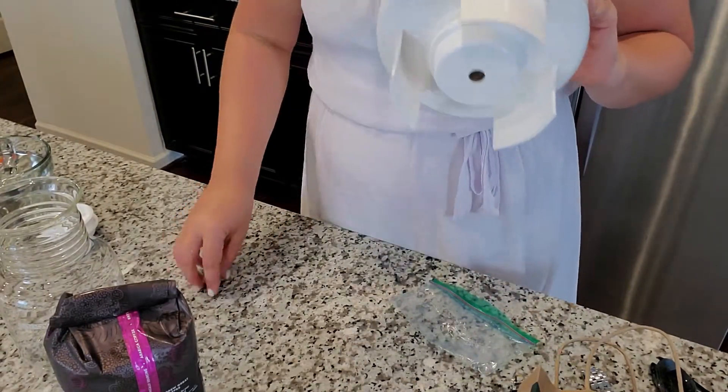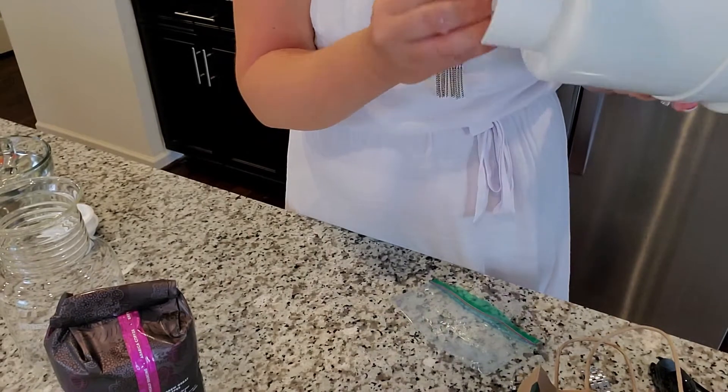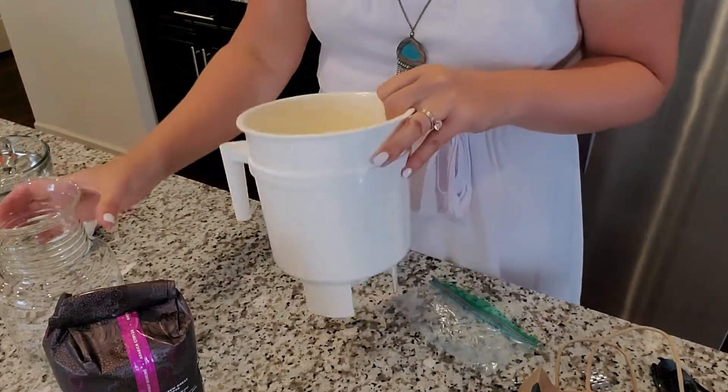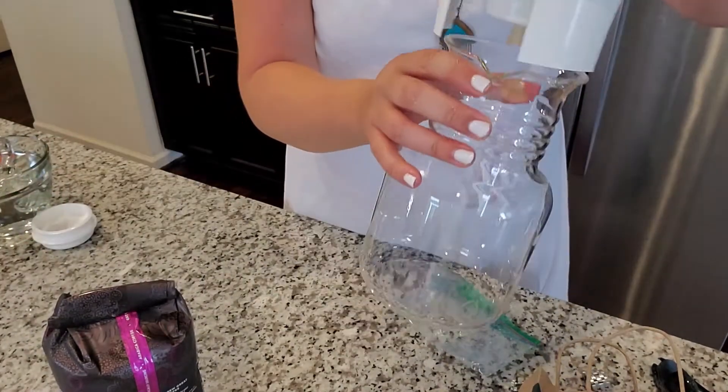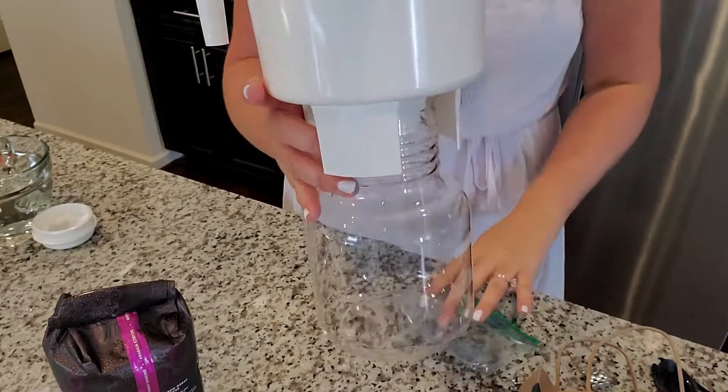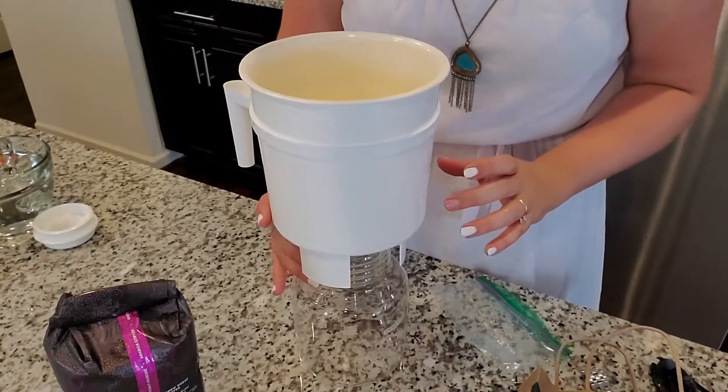At the bottom here, it comes with a plug. You just plug this in so it holds all the coffee in until you're ready for it to drain out. Once you put all the coffee in, this will be sitting on top here — and it just sits on top.